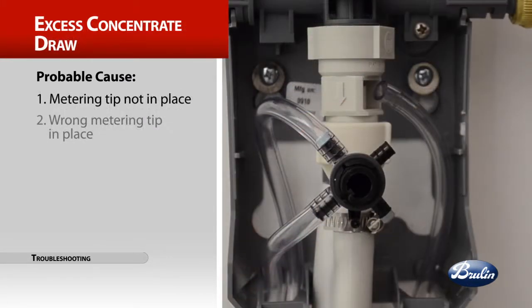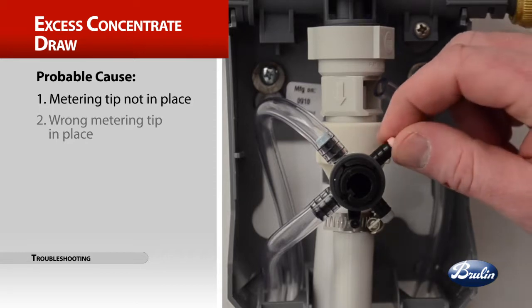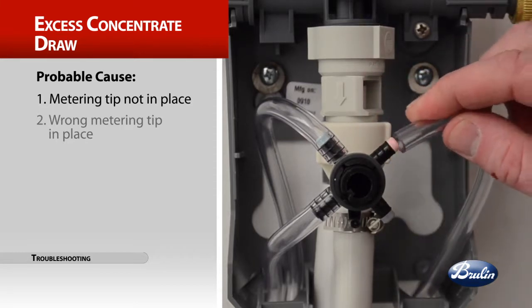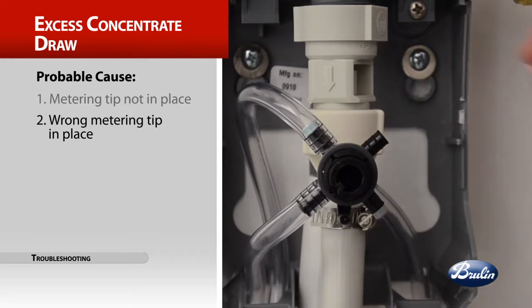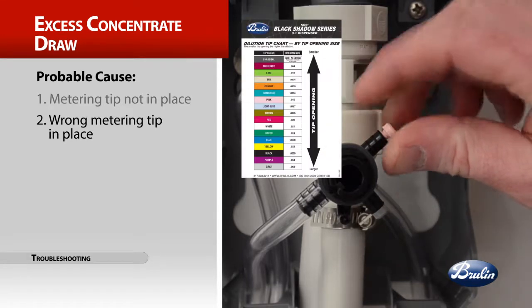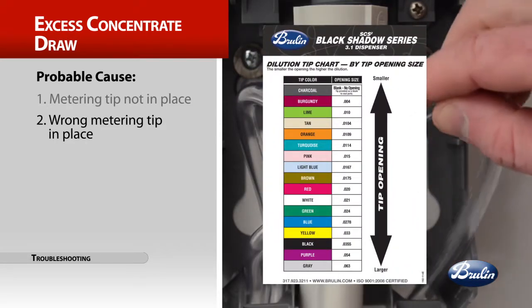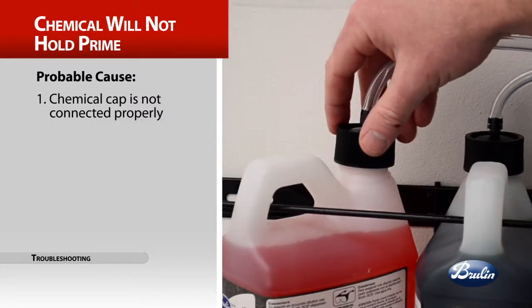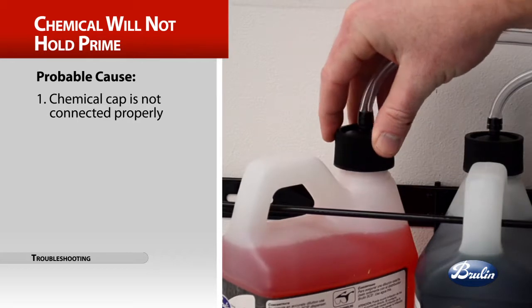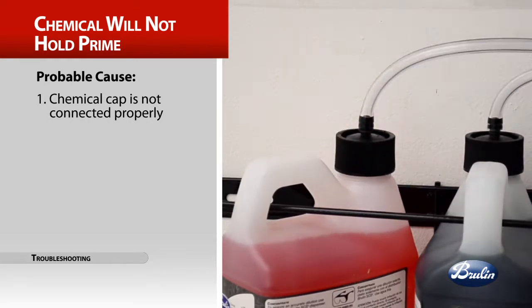The trouble is excess concentrate draw. Probable causes: the metering tip is not in place — replace the tip; or the wrong metering tip is in place — screw the correct tip firmly in place, referring to your tip chart for the correctly colored tip. The trouble: the chemical will not hold prime. The probable cause is most likely the chemical cap is not connected properly — ensure the cap is straight and tight.